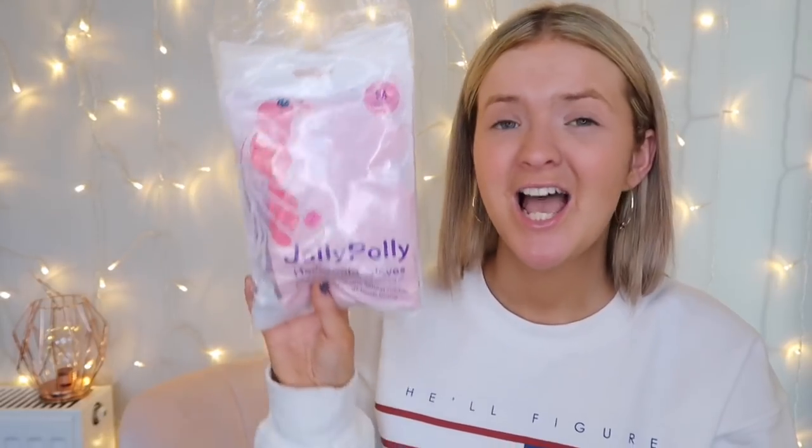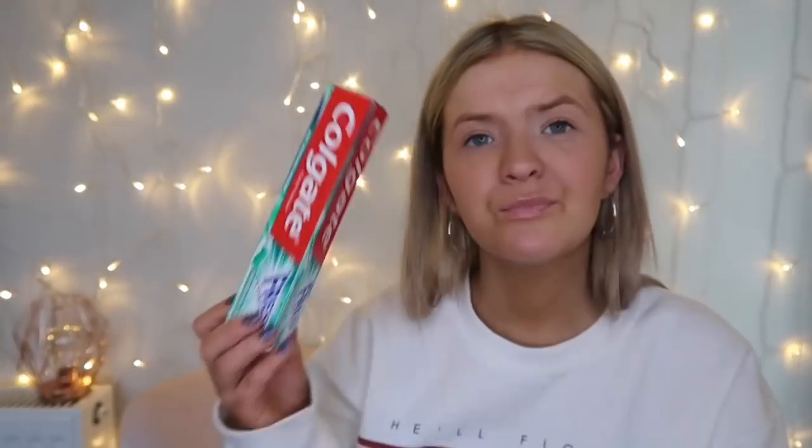I then picked up some pink household gloves — you get three in a pack. I feel like I need these more often in my life because when I'm cleaning out the bath my fake tan is always all over it, so I need a better glove to scrub all the grime off. I got three pairs of the pink ones — one pair for dishes, one for cleaning the grotty bits of the house.